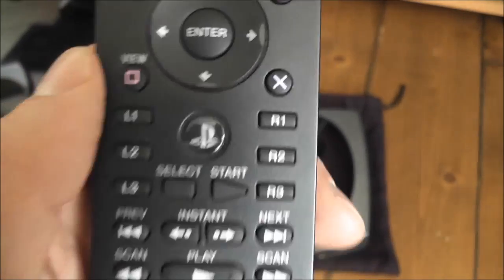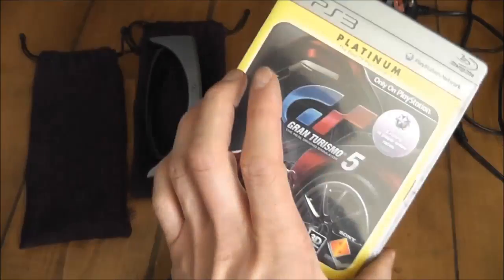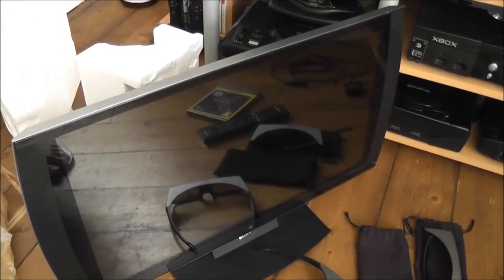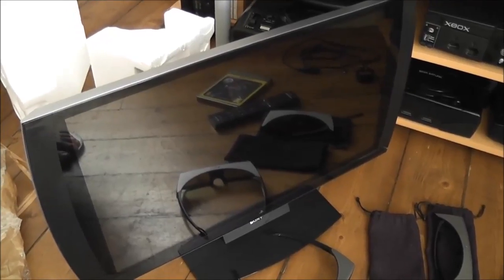Here's the remote — again PlayStation branded — and the game, you've already seen that. The next thing I'm going to do is get this hooked up to the PlayStation and see if it actually works.